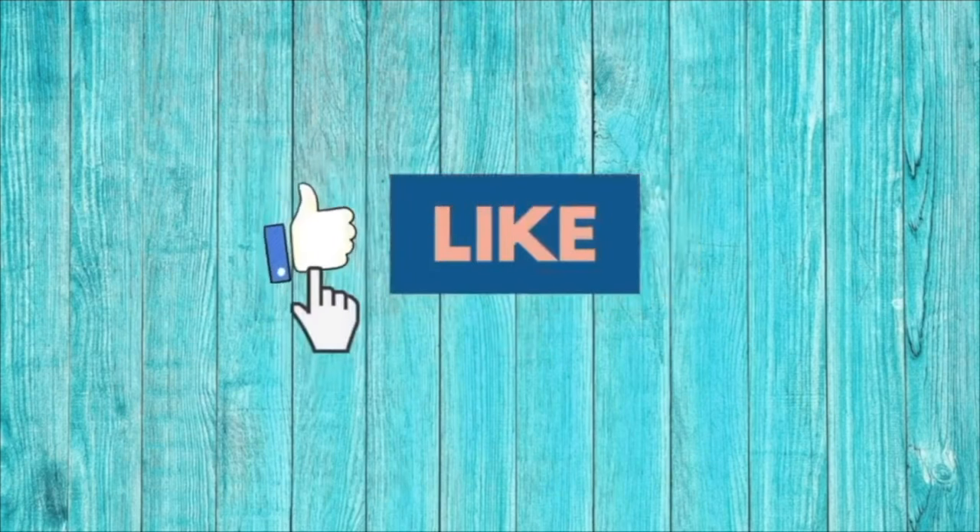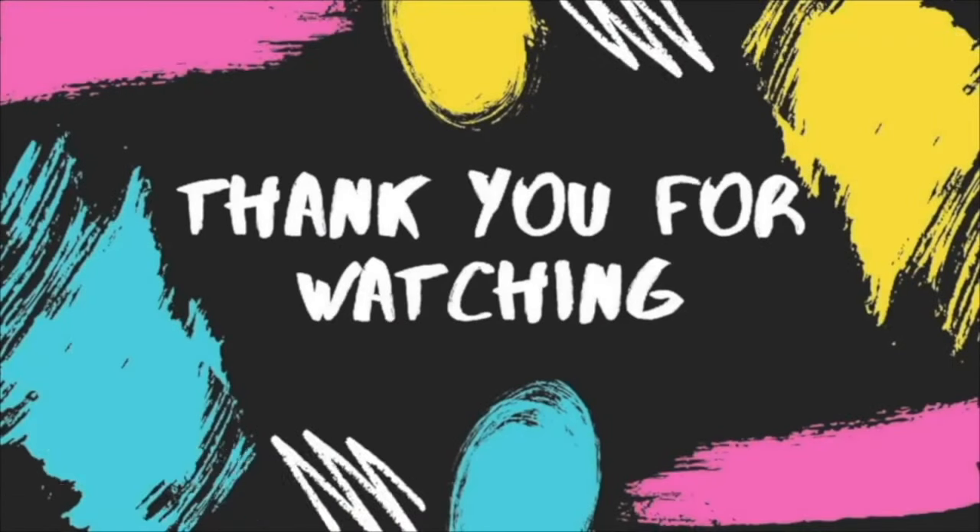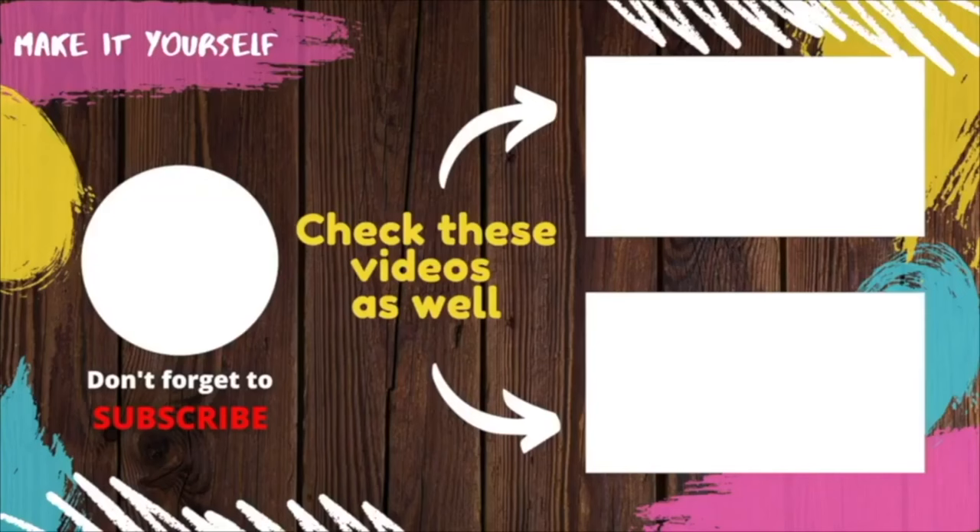Please subscribe to my channel and click on the bell icon for notifications on new videos, and give me a thumbs up if this video was useful for you. Thank you very much for watching, and have a great day!